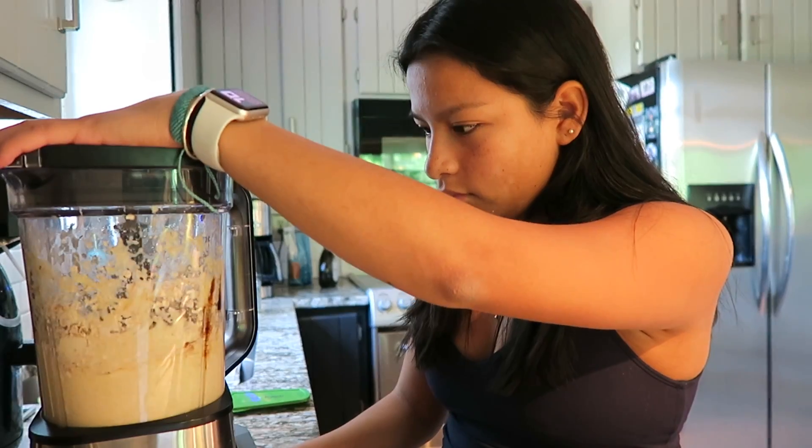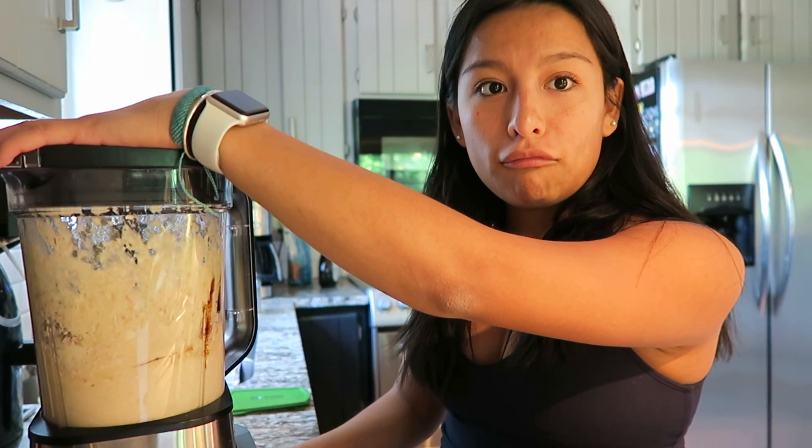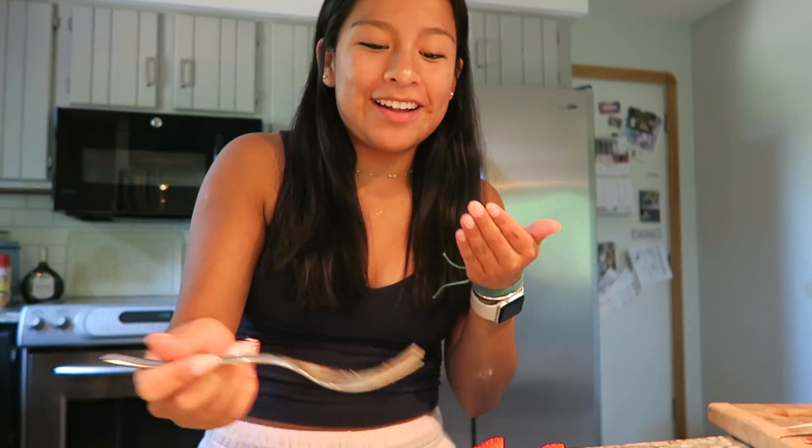Good morning, everybody! I feel like I always start my videos here. I give it 10 out of 10. They're good and I didn't burn a single one.